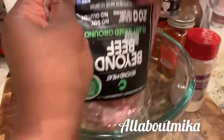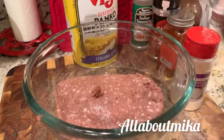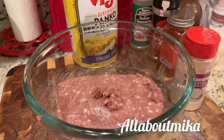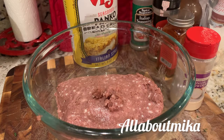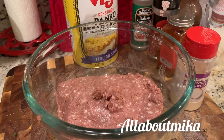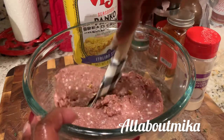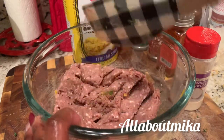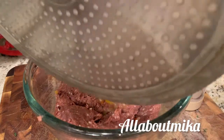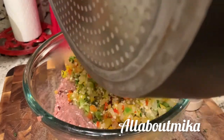I had to do a voiceover for this part as I had some company, but you're going to use your Beyond Beef for this vegetarian meatloaf. I like it — it flavors up pretty well. You can season it just like you would normally season a meatloaf. You can see I've got garlic powder, smoked paprika, Italian seasonings, and panko breadcrumbs. Take your sautéed veggie mix and pour it right into that Beyond Meat mixture.